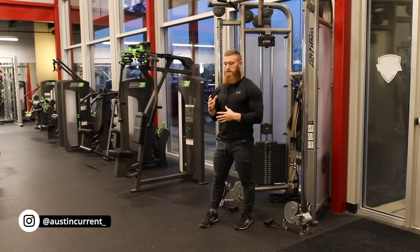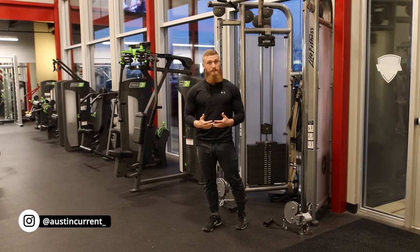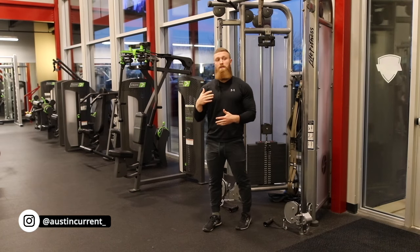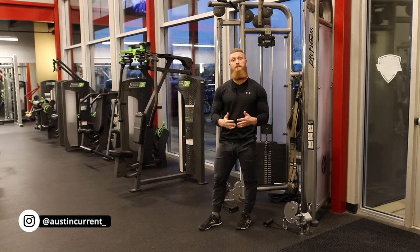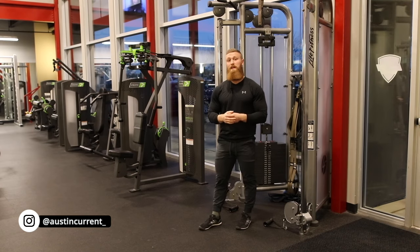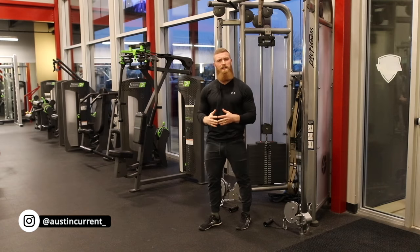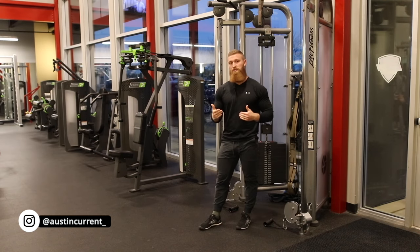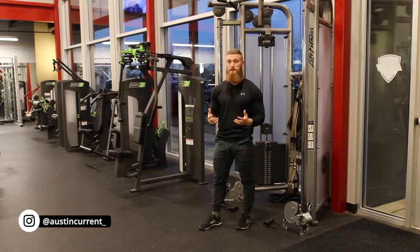What we're looking to do here is really challenge and load the bicep in that lengthened position. This is challenging the bicep in the lengthened position, actually training it in that range of motion. Just like we talked about with triceps, for example, and training all three heads of the tricep at the same time — loading and training that bicep in the lengthened position is quite a hard thing to do. So when you find an exercise that does it, we want to be sure that we're mastering it.